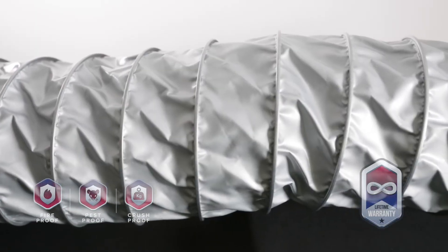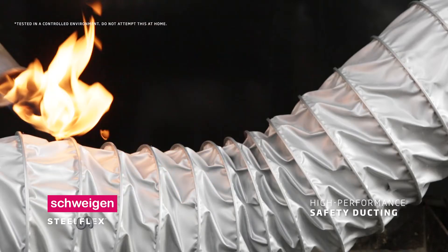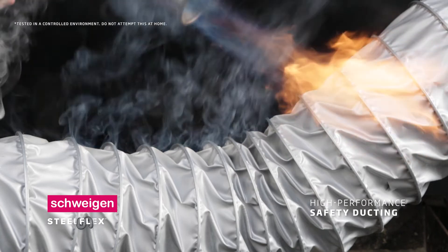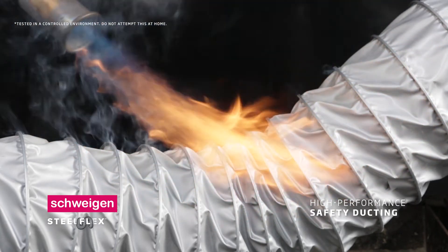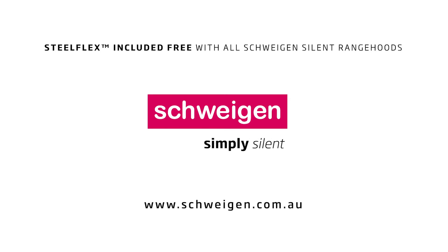And for extra peace of mind, Schwagen SteelFlex ducting, made with Shuricon fire mesh, is guaranteed for life and will not burn. Schwagen — simply silent.